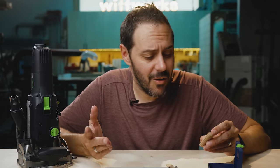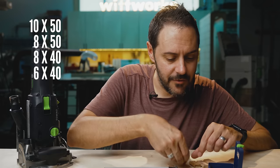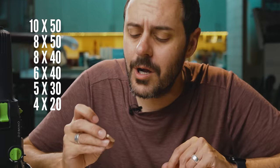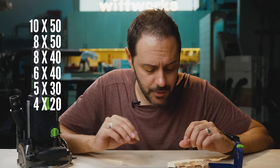The common tenon sizes are 10x50, 8x50, 8x40, 6x40, 5x30. And recently Festool introduced a 4x20 — I don't think that was part of the original lineup.